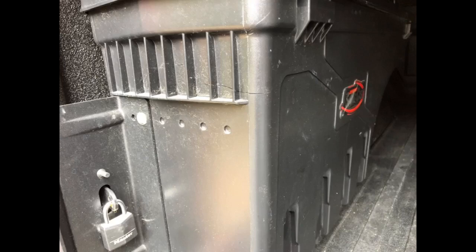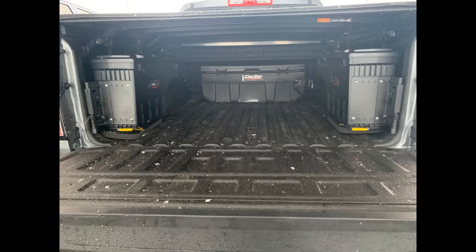Not only does the lid lock with a key, but you can also lock the box with the included keyed lock so that the box itself cannot be stolen. Great product and a great way for me to get my toolbox out of the back seat of my 2019 Colorado extended cab. Hopefully it does a good job of keeping water out.